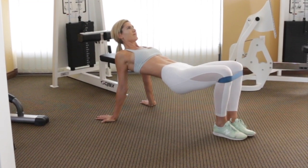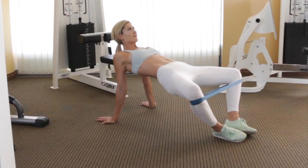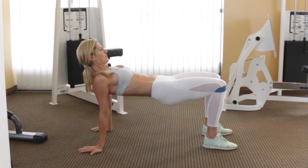Then you're going to stretch that band apart and flex your glutes. Slowly release and put your knees back together, then open and flex again. It's really up to you to make the contraction happen here.